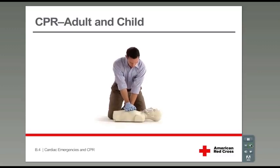This video is designed so you can practice the skill while you watch it. However, your instructor may ask you to practice the skill after watching the video. If so, watch closely — you'll practice soon.